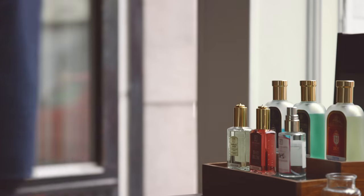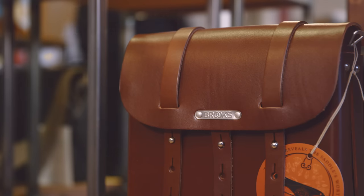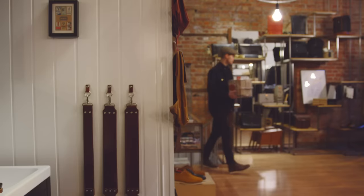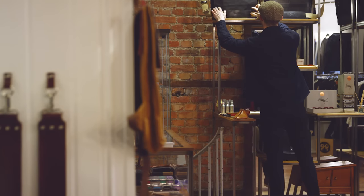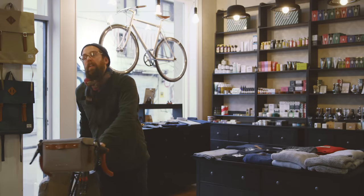A traditional Brooks saddle will provide its owner with many years of loyal use because leather is a fantastic material for bicycle saddles. However, being a natural material, it requires some care like a good pair of leather shoes.